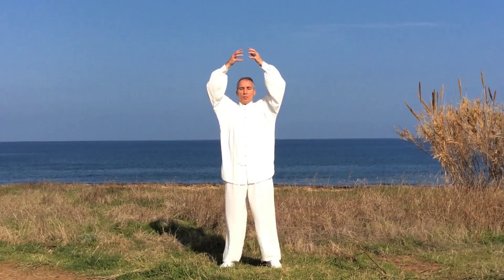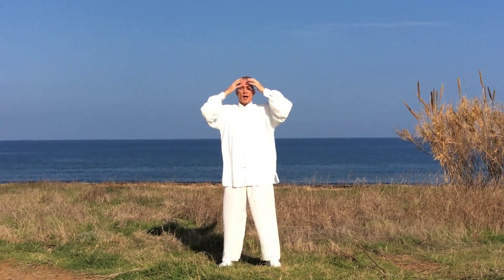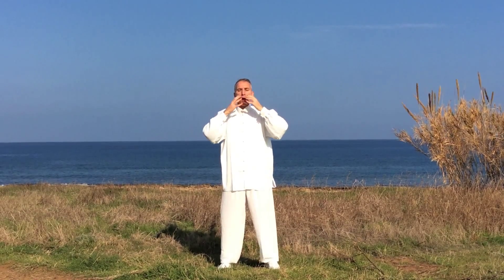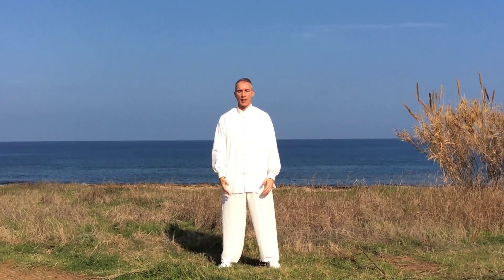Inhale and bring this sphere of light inside of your head — eyes, nose, mouth, throat, heart, stomach, intestine and genitals. Relax.